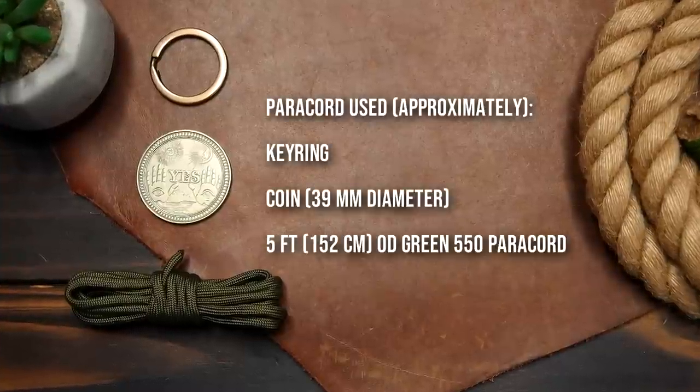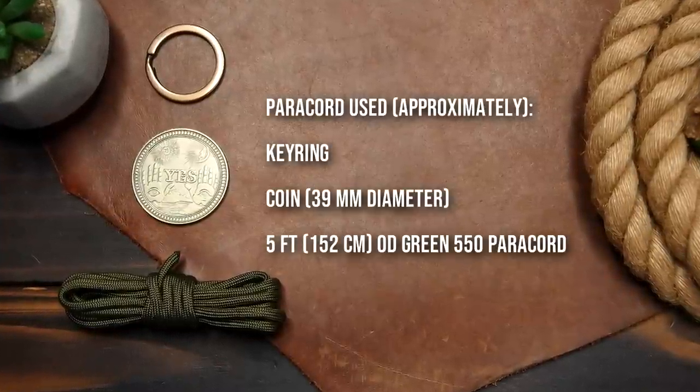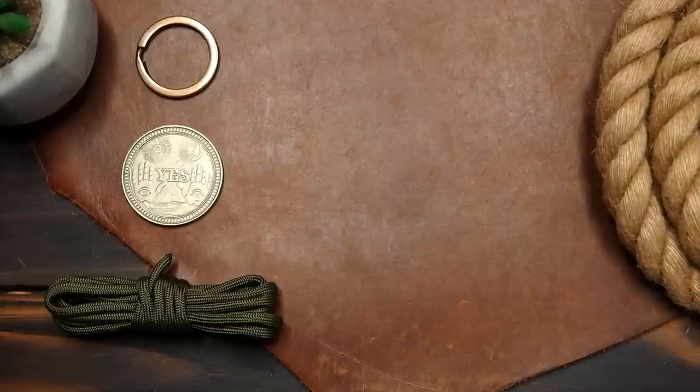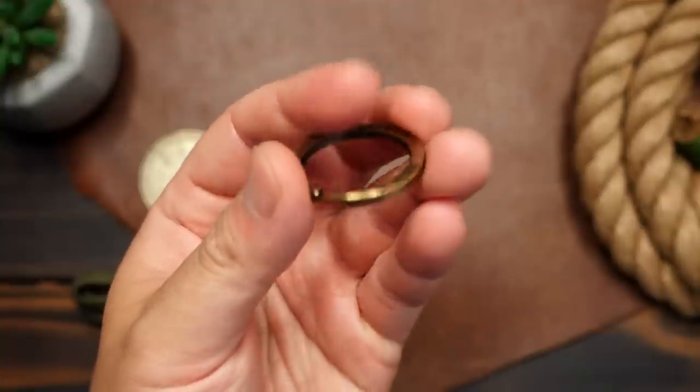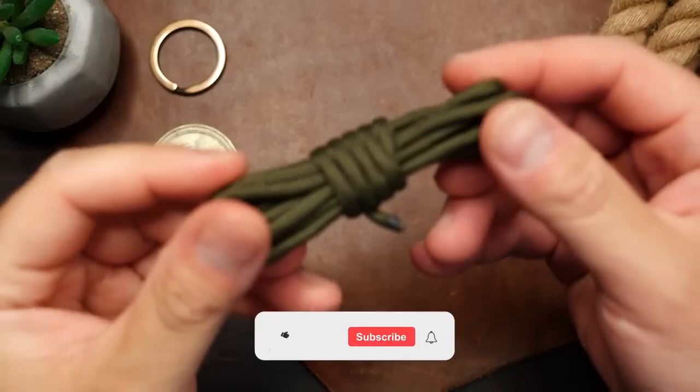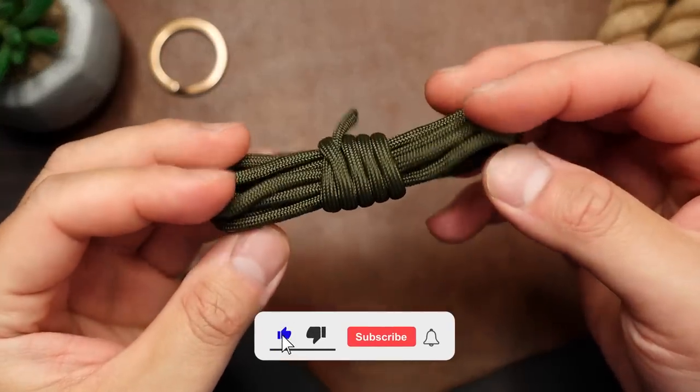For my materials, I've got a keyring, my coin, and some paracord. I chose this keyring that has a nice aged brass finish to match the coin, which is actually a decision coin from that Chinese website that sells just about everything. This works best with a thinner coin. I'll have links down below for all of these items.